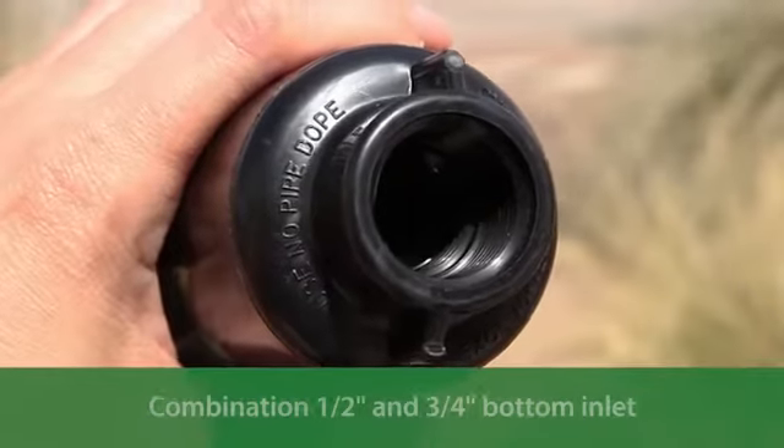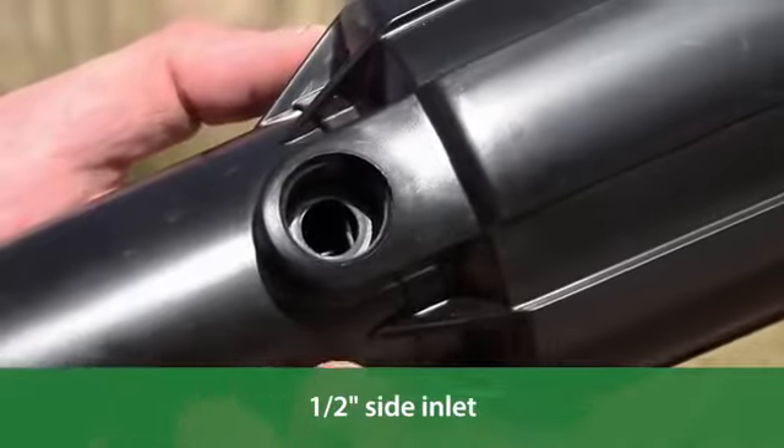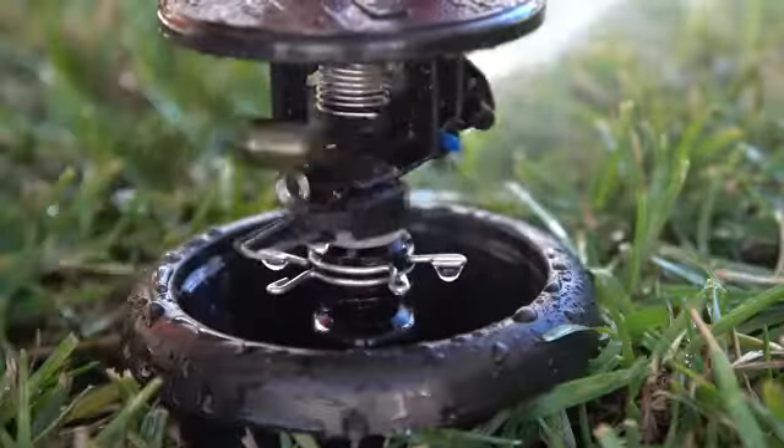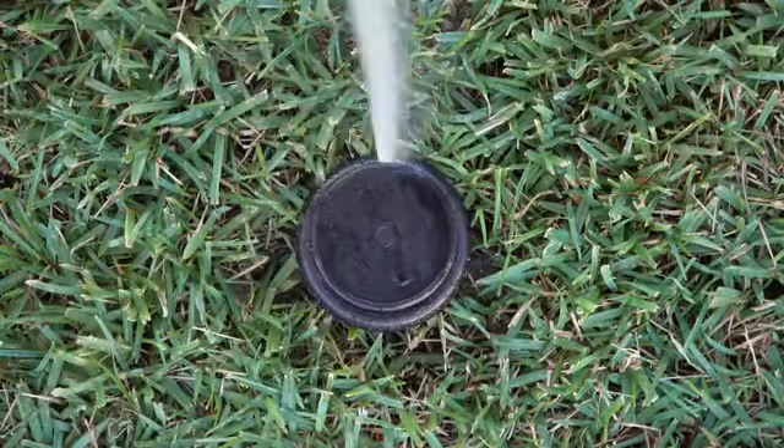The MaxiPaw offers a combination half-inch and three-quarter-inch bottom inlet and a half-inch side inlet, and can be spaced 22 to 45 feet apart. Part or full circle operation in one unit means you always have the right model on hand, regardless of the application.